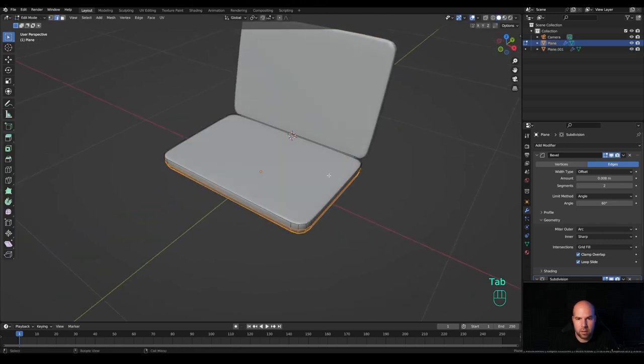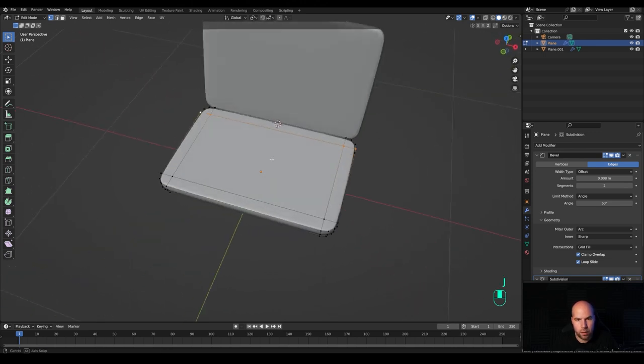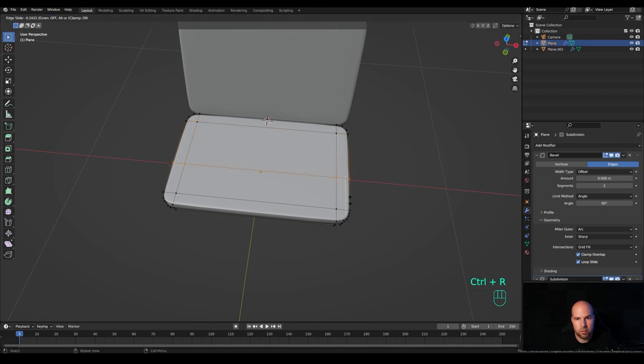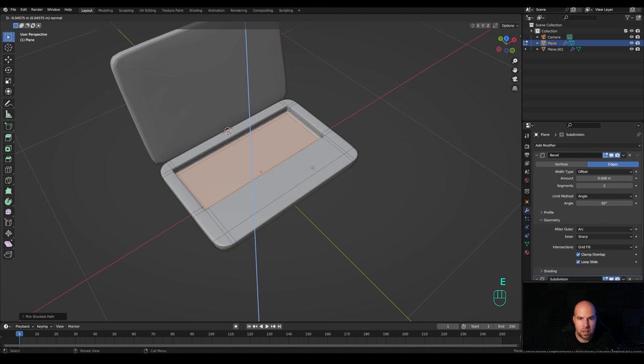Select the bottom part, tab into edit mode. Press 1 for vertex select, select a vertex, hold Shift and select the other one on the bottom, and press J to join them — do not press F, press J because that cuts into the geometry. Join on the horizontal axis as well. Press Ctrl+R to create a loop cut to make room for the keyboard, then Ctrl+R a few more times to add supporting loops. Press 3 for face select, select the face patch, press E and extrude down. Snap cursor to selected.